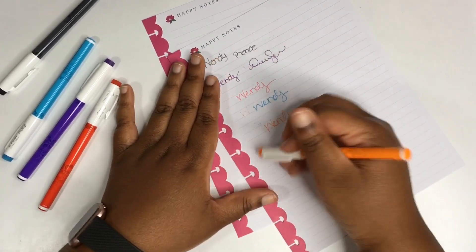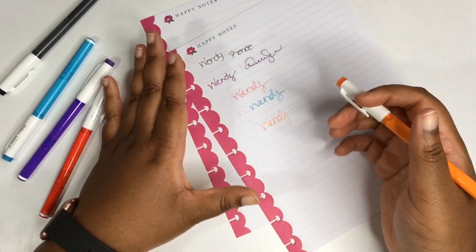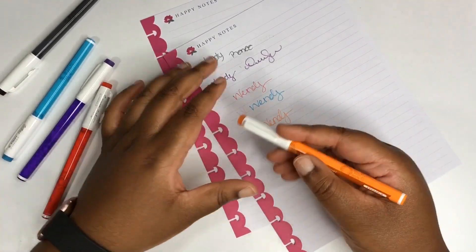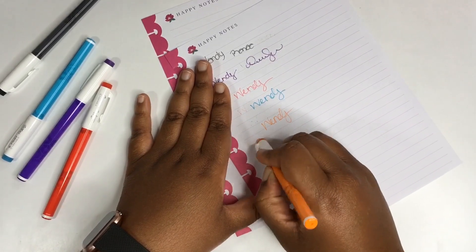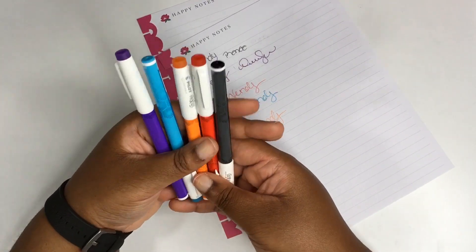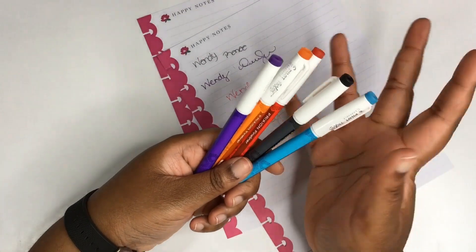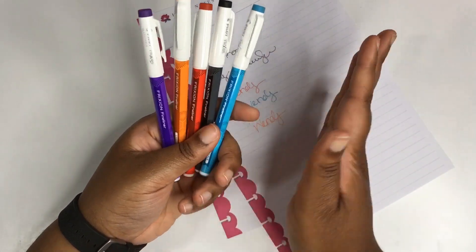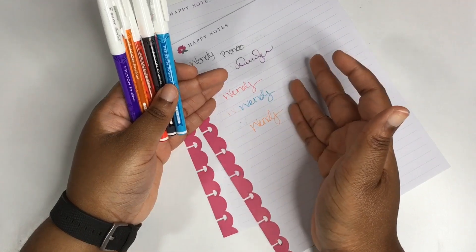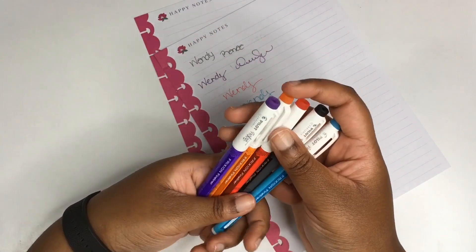At my Walmart, they have something set up in the middle aisle — they have Happy Planner items and behind that they have different types of pens and things, and this was in one of those little setups. So make sure you're checking those center aisles at Walmart. They absolutely work great. I'm very surprised. I think I may try and use them this week on my planner layout — maybe the black or whichever color — and just see how I like it overall for one week, and maybe I'll come back and let you all know how it does after sitting on a page for a week.